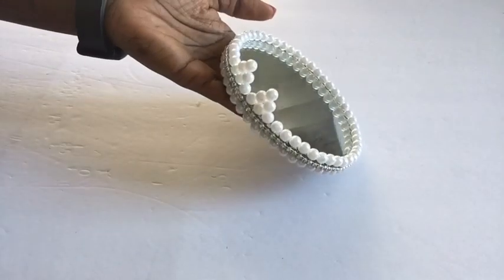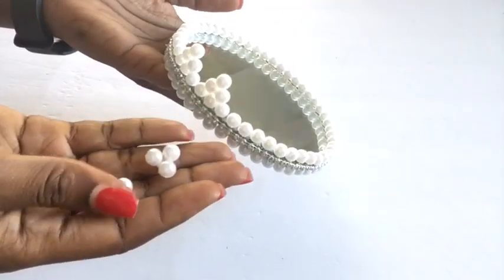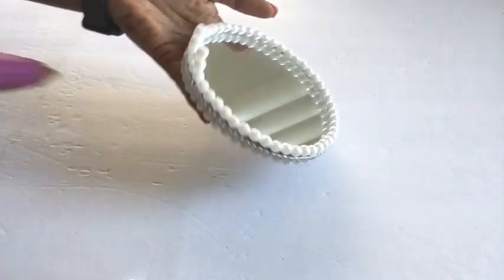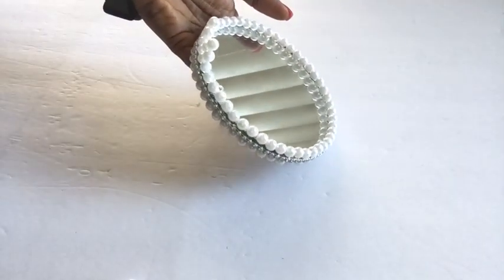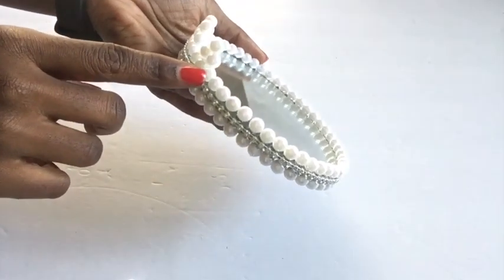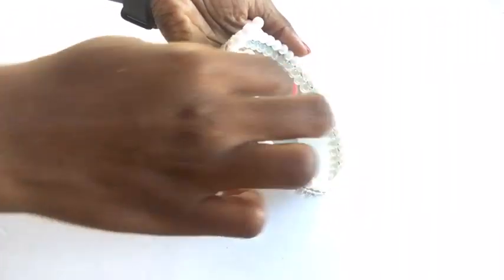This pyramid design is what we're going to be gluing at the top of the design that we initially had on the mirror. The space between two beads is what we're going to leave before gluing the next design, and we're going to continue with that same pattern until we get to the end.